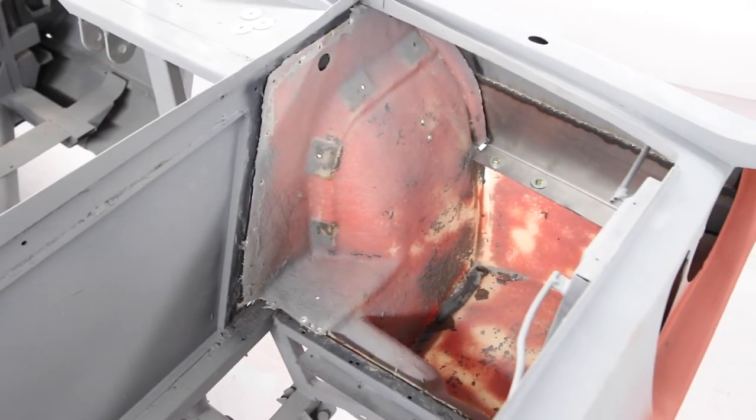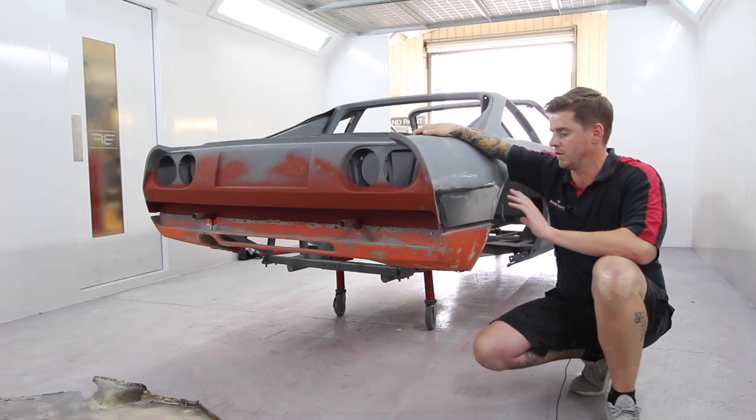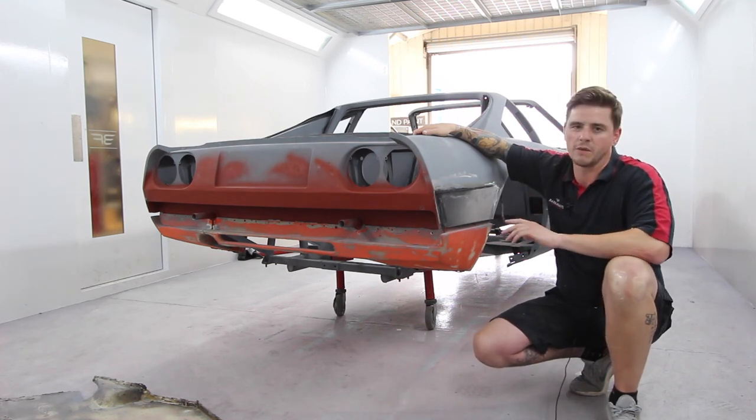We try and make sure we use the correct gauges of metal, whether it's down to the tubes or the thickness of the metal, just trying to keep the integrity of the car.